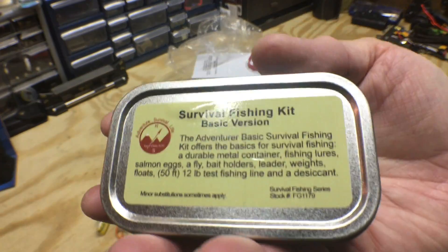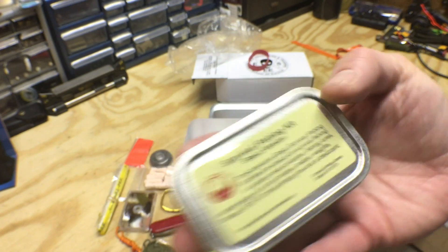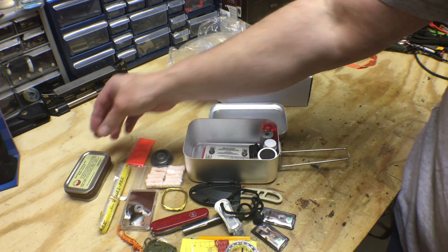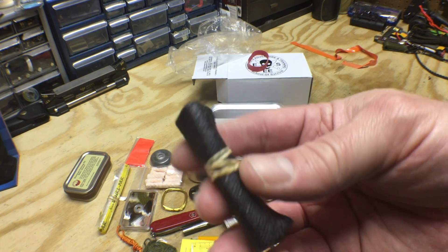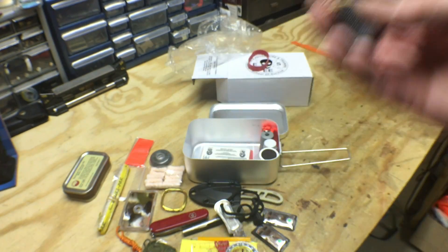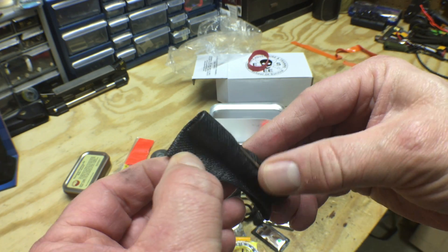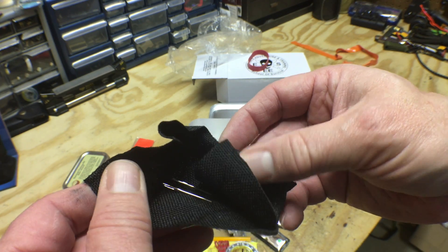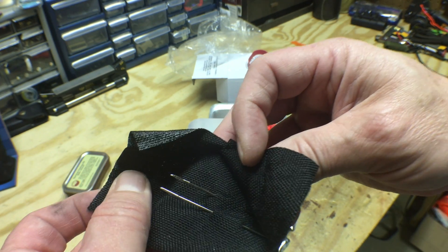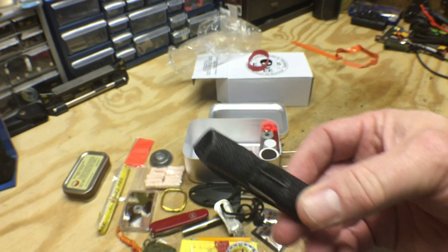A fishing kit — a whole tin just dedicated to a fishing kit, that's pretty impressive. We'll open that up here in a second. Looks like we also have a sewing kit of some sort. This material can be used as patch material, but it also has some good heavy duty needles enclosed in it. That's a bonus.